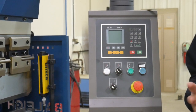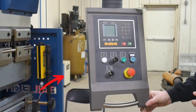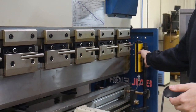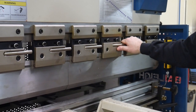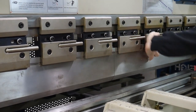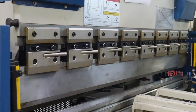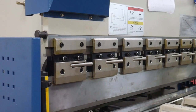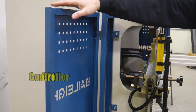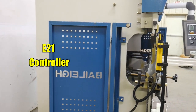Let's take a walk around the press brake. It has an E21 controller, which we'll show working when we form some parts at the end of this video. Some of the safety features include a light curtain across the front, quick-opening clamps on the top to move dies in and out, and the top die is split in the middle so you can slide those dies around when forming pieces with bends on the ends. On the sides there are little wings that prevent you from getting into the machine, and opening any of these items triggers switches that will shut the machine off.